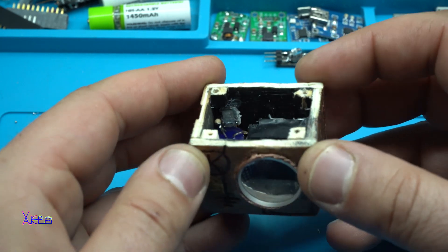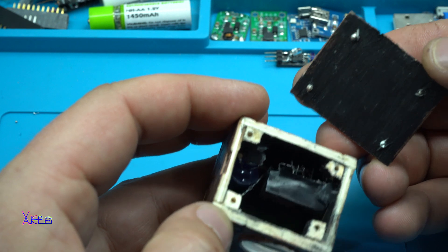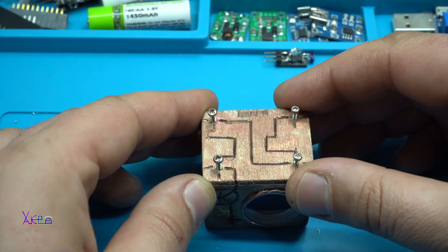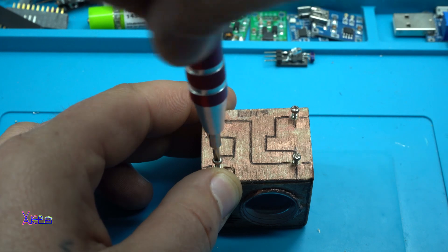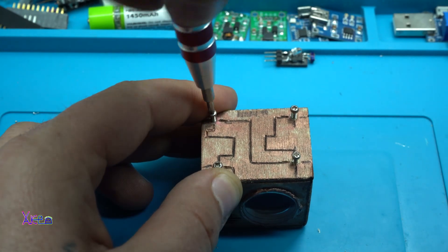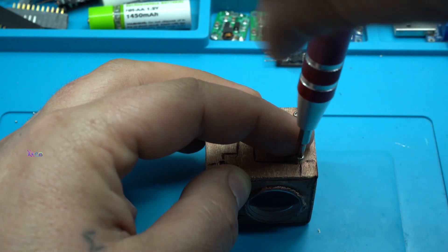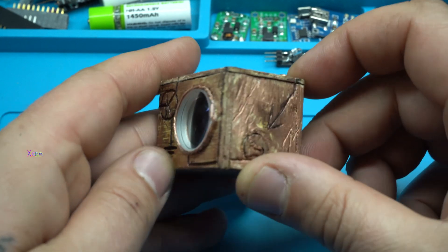The top of the box will be fixed with screws, just like this. Number one, number two, number three, number four. And I'm done.